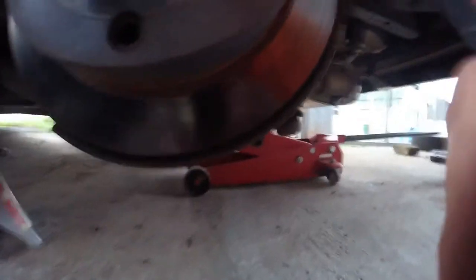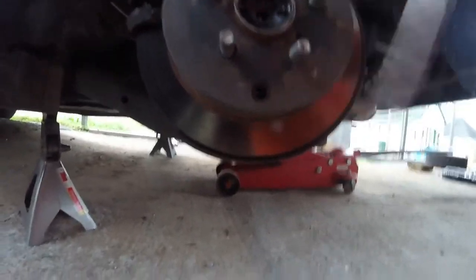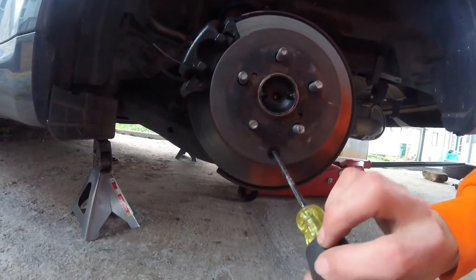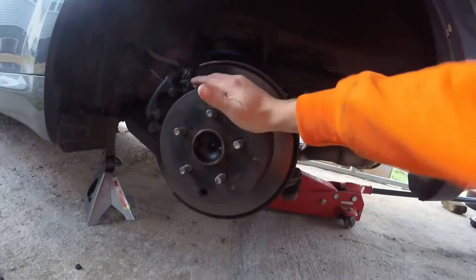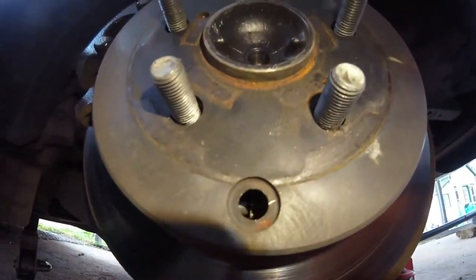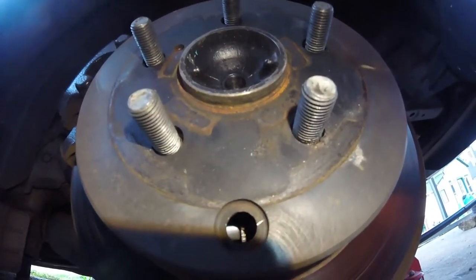There's a little piece in there — not sure if the camera can even pick that up — but there's a little dial on that silver thing, and that's what you want to be turning. To tighten it, you put the screwdriver in and go up; to loosen, you put it in and go down. You want to do a little on one side and a little on the other, but don't go too far because you still want it to be free when the e-brake isn't on.